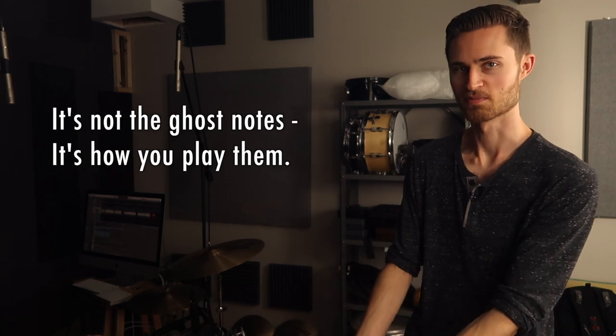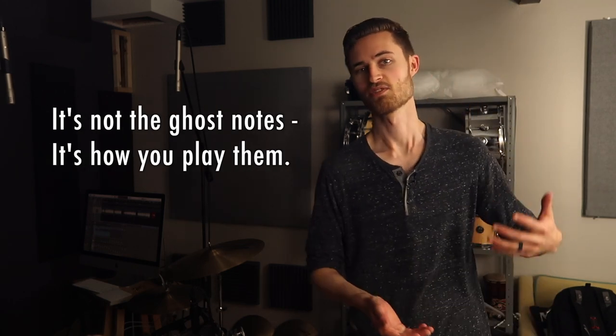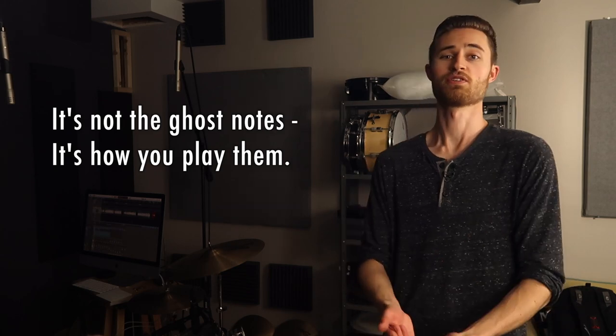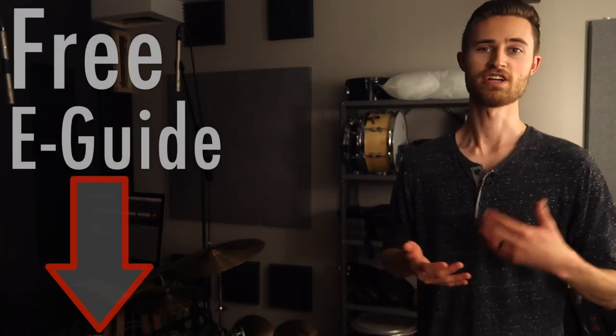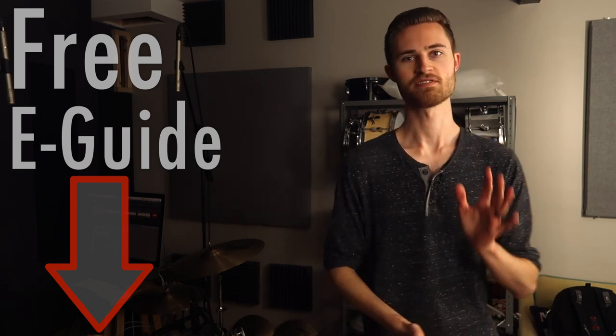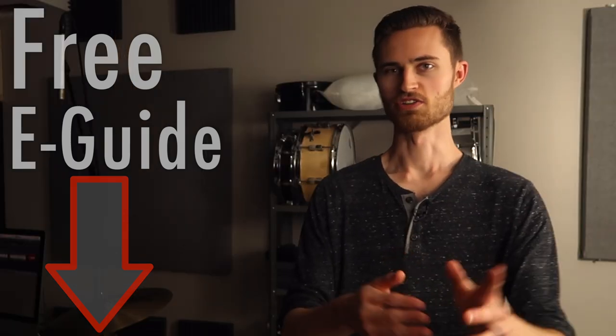Turns out ghost notes weren't the problem — it was how I was approaching them that was the problem. This gave me the reassurance, the encouragement, and the confidence to play great-feeling grooves with musical depth. Don't use too many ghost notes in a groove that needs space, but know that you can make them work really well in many situations when you play them well. Thanks so much for watching — I hope this video was valuable to you. Be sure to subscribe before you go and download the free e-guide as my free gift to you. Know that you can do it. Stay non-glamorous.